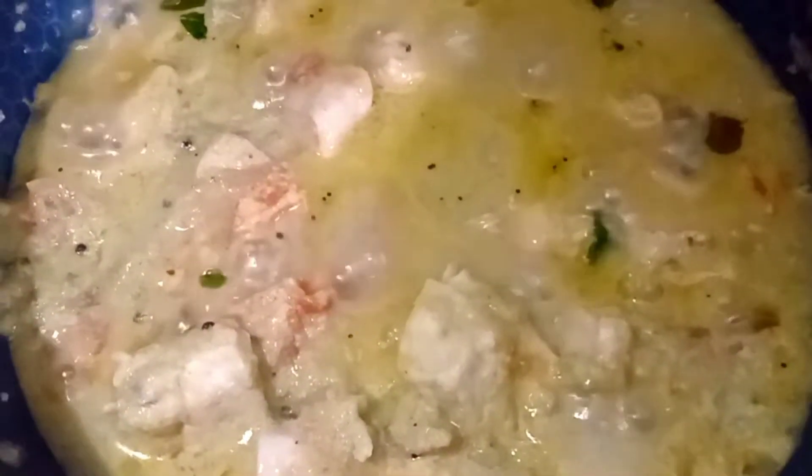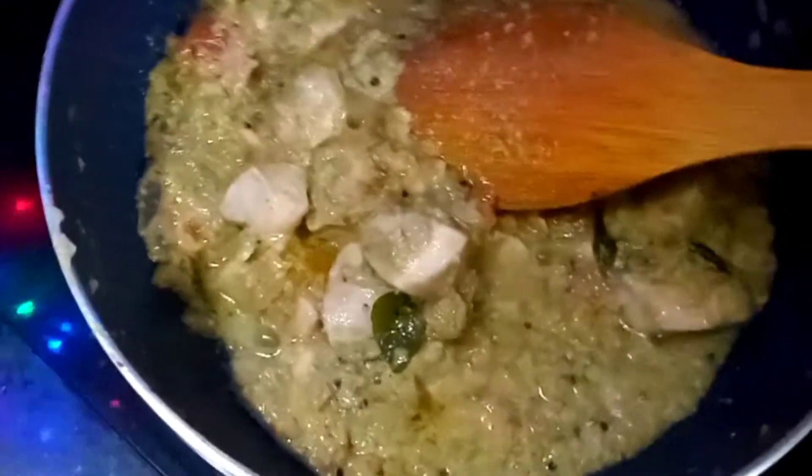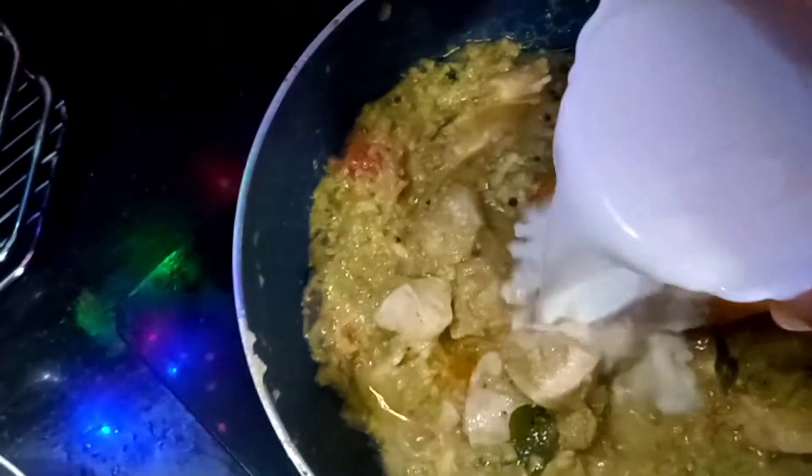Once the chicken is cooked and the gravy is thick, add a small cup of coconut milk. If it is fresh coconut milk, you may take the first extract. If it is powder mix, use 3 tbsp of powder in half a cup of water.